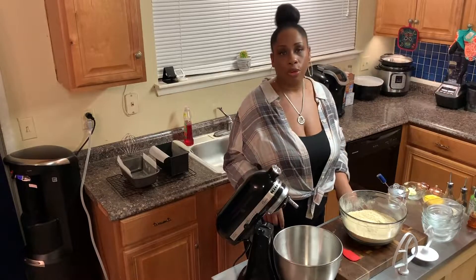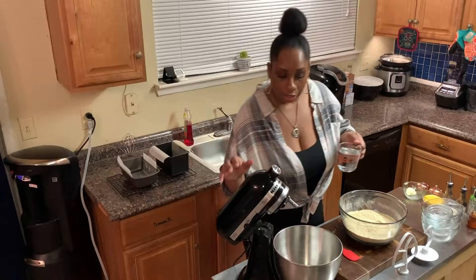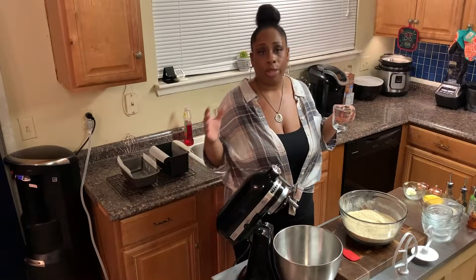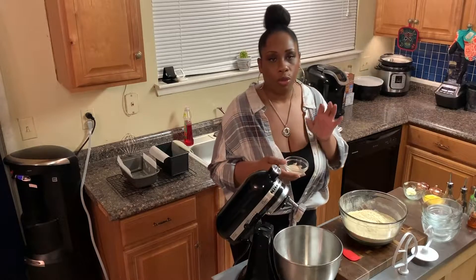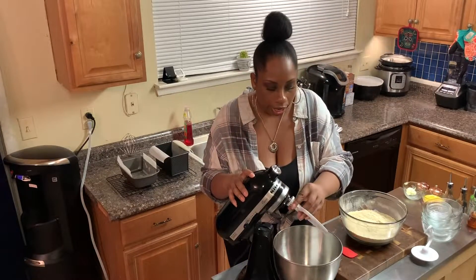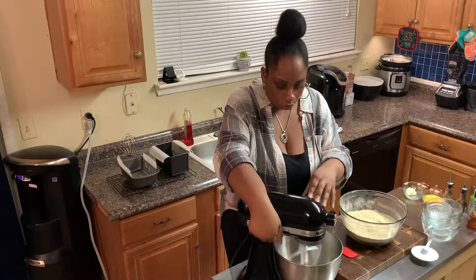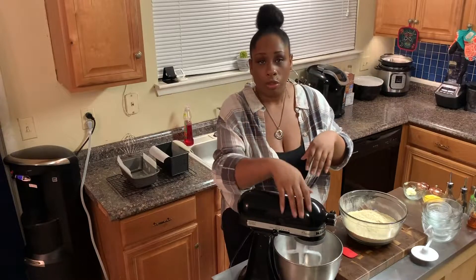My water is now at 131 degrees, so we're going to go ahead and get it poured into my KitchenAid bowl. Today I'm using this stand mixer because I just love using it for making bread. If you don't have one, you can still make this recipe — you'll just be kneading the dough by hand, which takes a little more time. To our hot water, we want to add one tablespoon of instant yeast, add the paddle attachment, and let that mix just a little so it gets incorporated into the water.